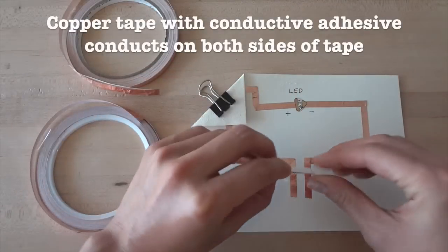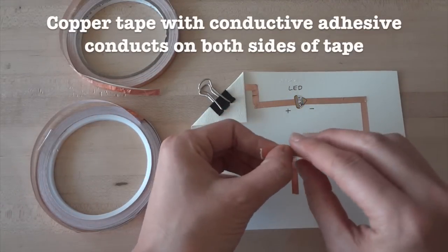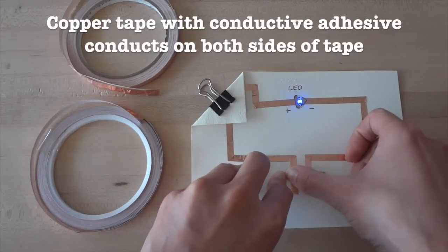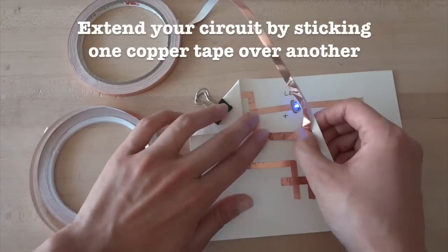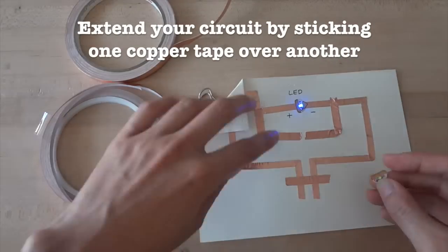With conductive adhesive tape, both the top side and the sticky bottom side of the tape will conduct electricity. That is, you can stick this tape over a gap in your circuit and electricity will flow through the adhesive and turn your circuit on. This means you can create new electrical connections and extend your circuit just by sticking down one tape over the other.